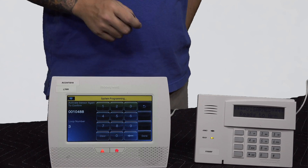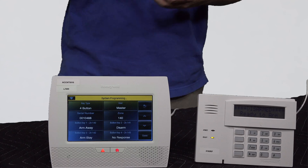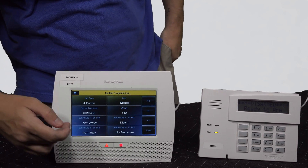I'm going to do auto-enrollment. For auto-enrollment, I'm going to hold down the arming key. I heard the beep from the panel. I can do it a second time — two beeps — and then a third time, three beeps for full acknowledgement. And then as you can see, it's kicking back to the programming screen so I can see how the buttons are set up.